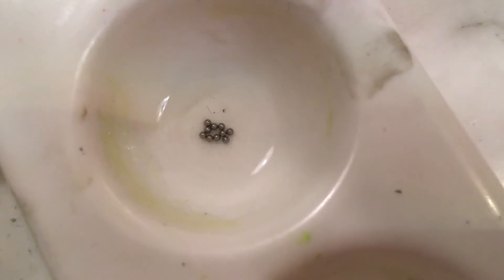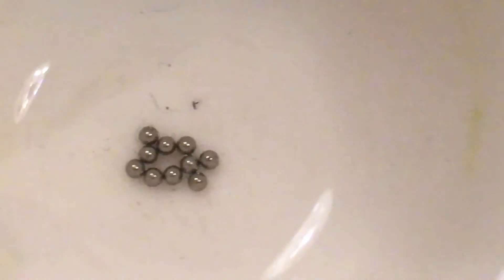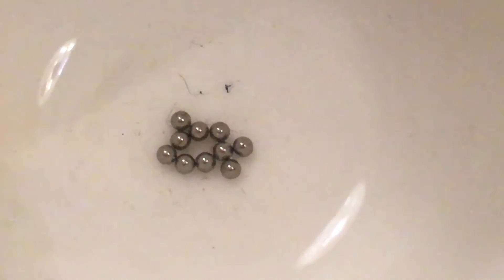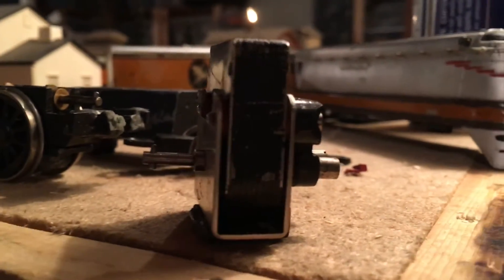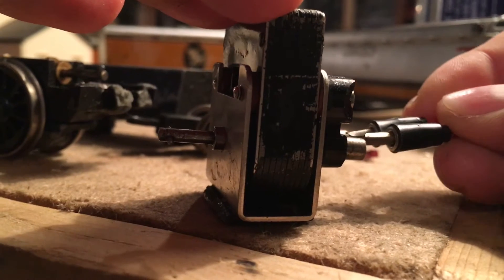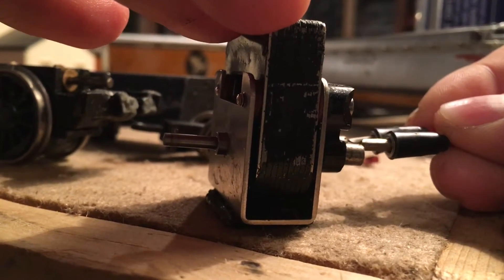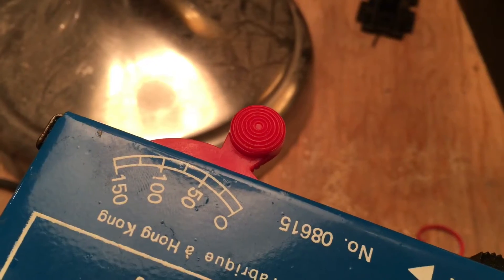Here are the bearings — they had a nice long soak in rubbing alcohol. Here's the motor; it's been cleaned and re-lubricated. It runs pretty well even at a low power setting.